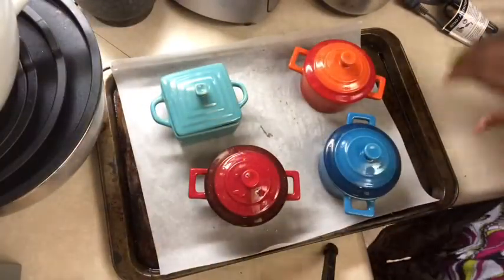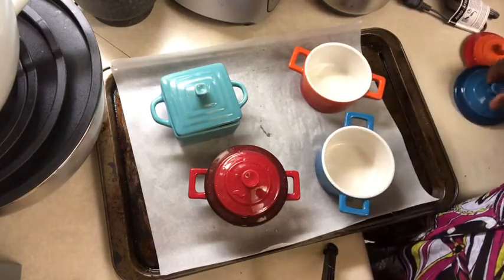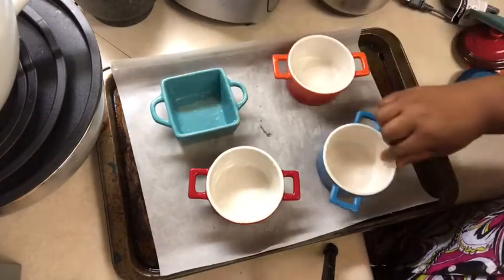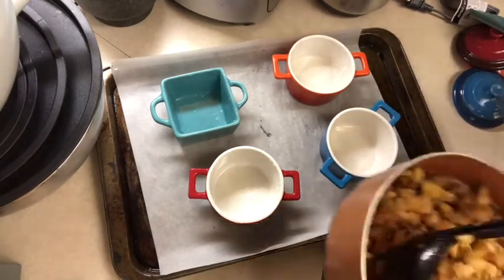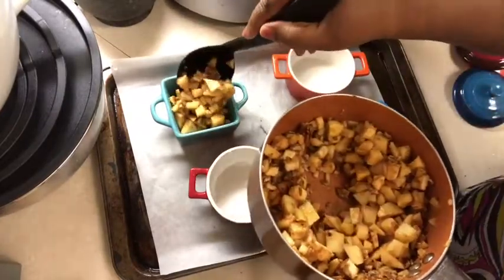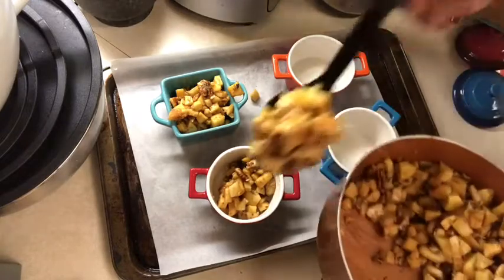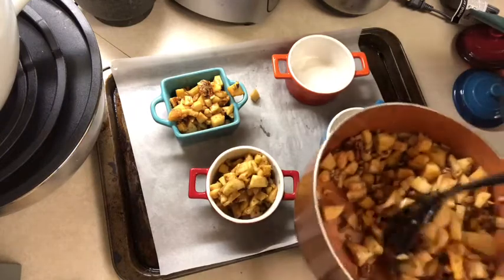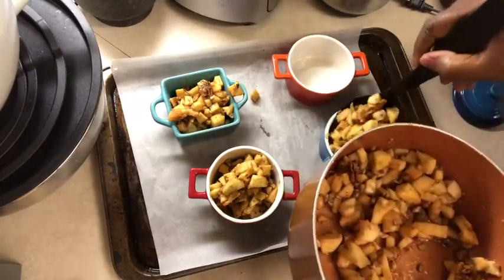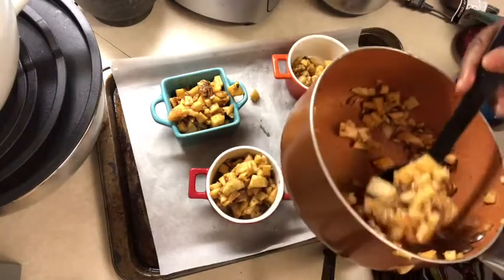I have my little ramekins here — I call them romkins, I don't know how to pronounce them! We have our oven on 350. We're going to fill these up with the apple and walnut mixture. I love doing individual desserts because it makes folks feel special — they have their own dessert all to their itty bitty selves. Let's get these filled up.